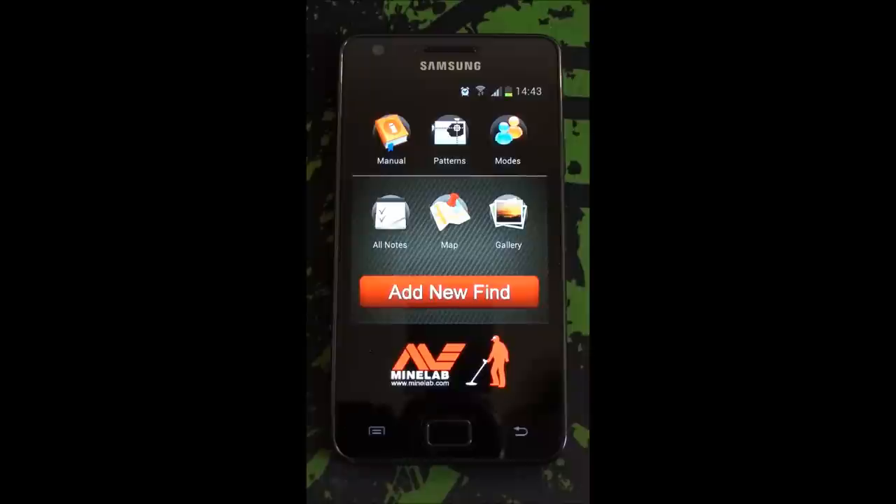Hello, this is Emrex from MetalDetectingForum.co.uk. Today I'm going to be taking a look at this handy little app that was actually created by our very own forum member called Broadsword.